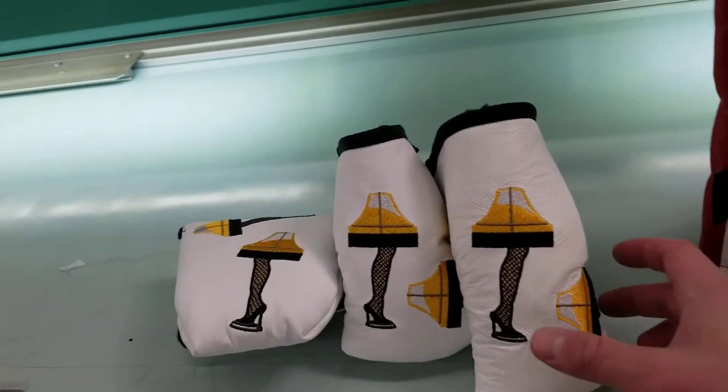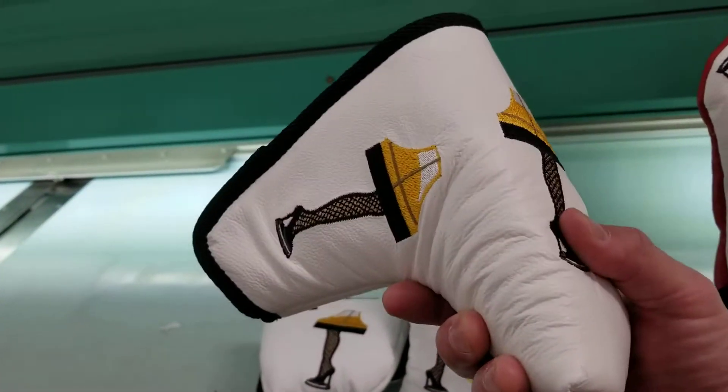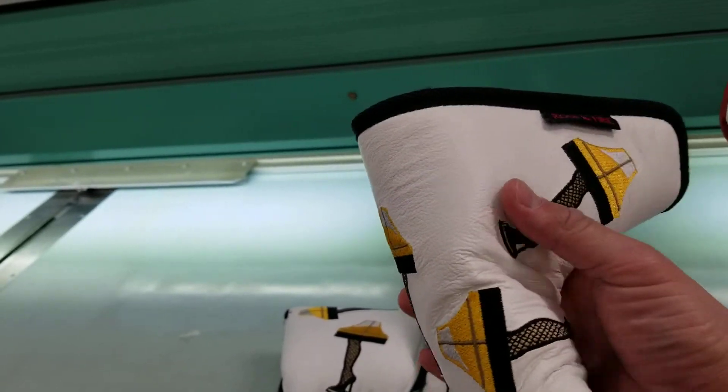Then you have three putter cover sizes to choose from. Here we have our standard putter cover that's going to fit your modern cavity-back blades, your Anser, your Newport.